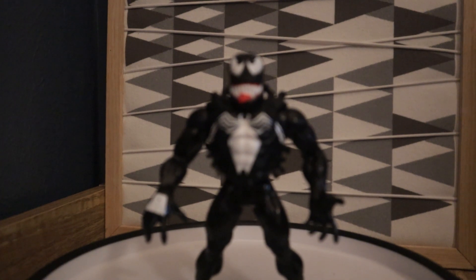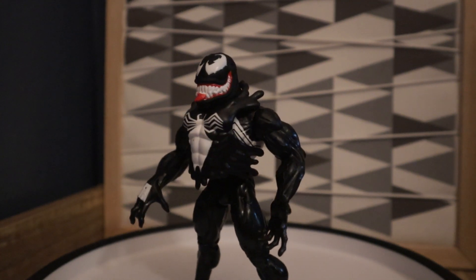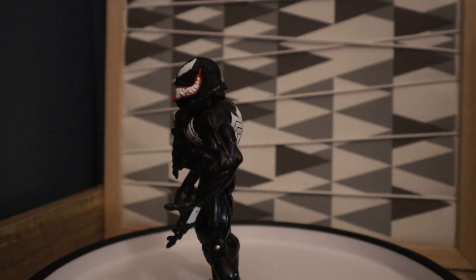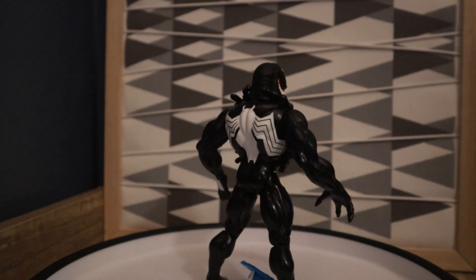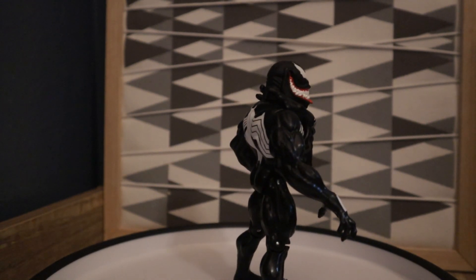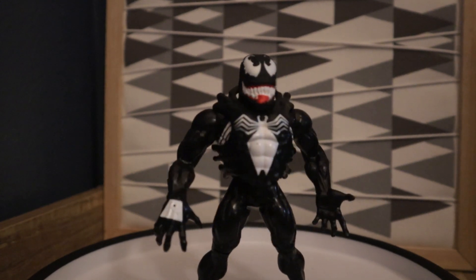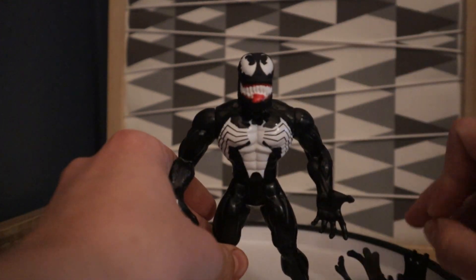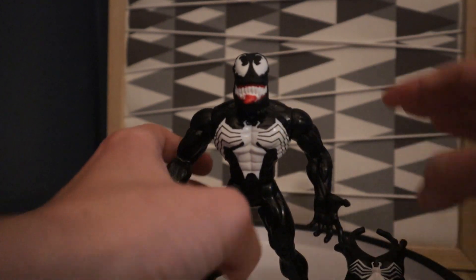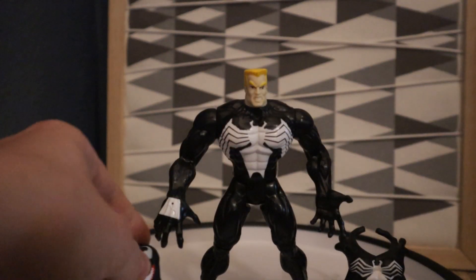Tell me down in the comments what you think about it. This is just a really neat and unique figure, and they don't have stuff like this anymore. I wish they would make stuff like this, but Toy Biz no longer exists and I wish they would come back and bring back stuff like this — where you can take off accessories and symbiotic masks and you would just have the coolest action figure ever.